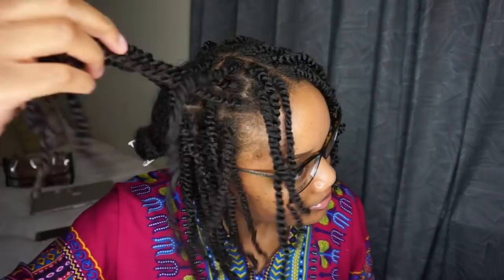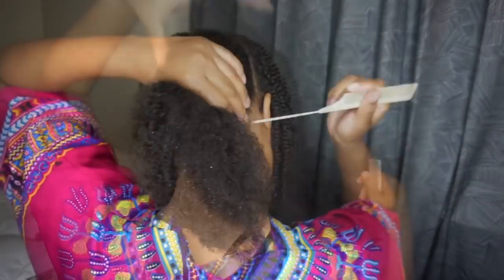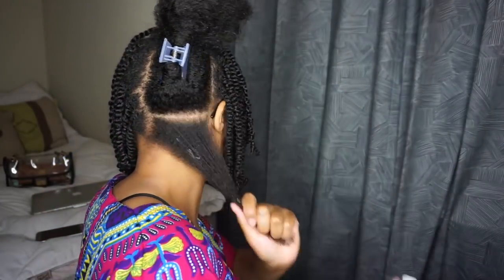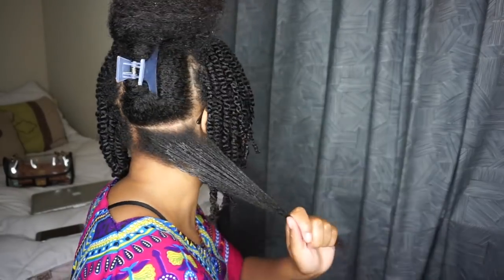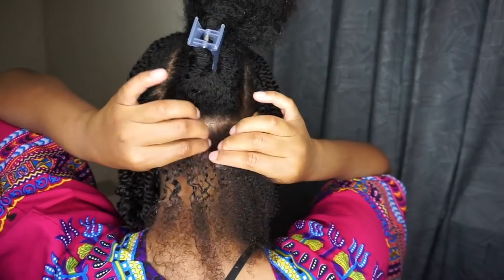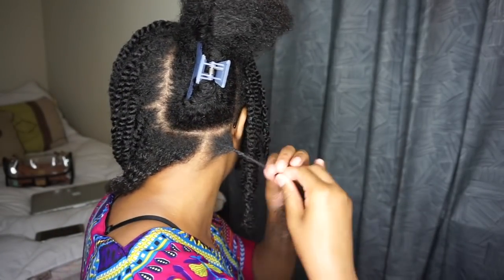I'm done twisting the front of my head. Now I'm going to show you how I part the back of my hair. This is how I part my hair with any hairstyle that I do — protective styles or whatever. I just use my fingers and my comb. I know a lot of people would ask me in all my videos — my passion twist or braid videos — but this is how I part my hair.